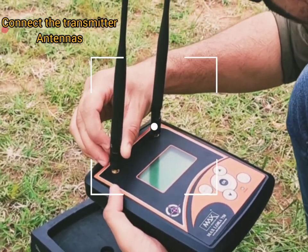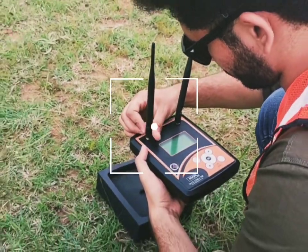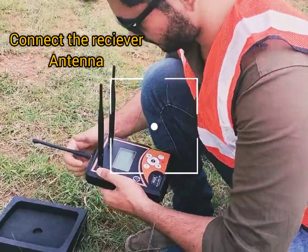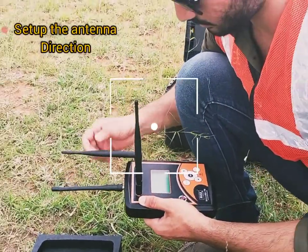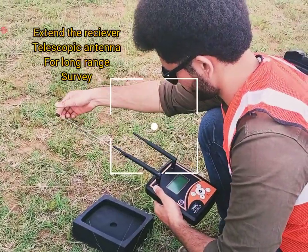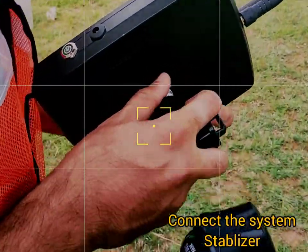Connect the transmitting antennas to the main frame locating system. Connect the receiver antenna to the locating system. Set up the antennas vertical to the system and extend the receiver telescoping antenna for long-range survey. Connect the system stabilizer to the main frame locating system.